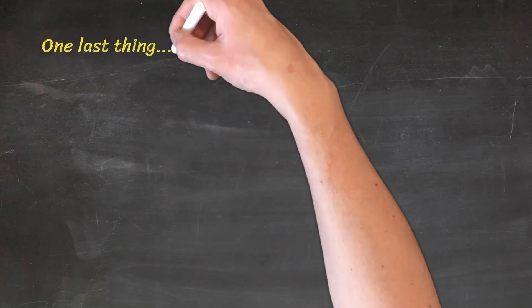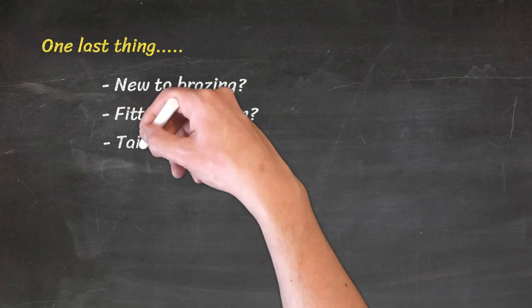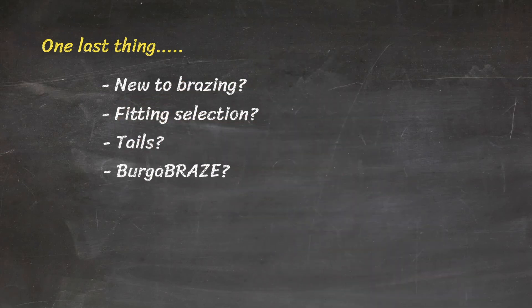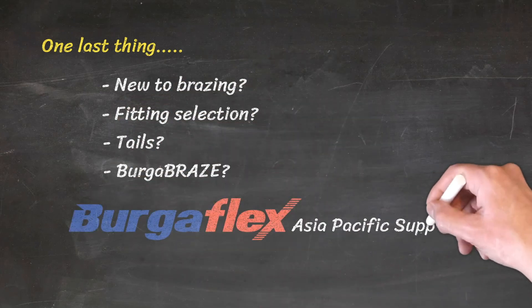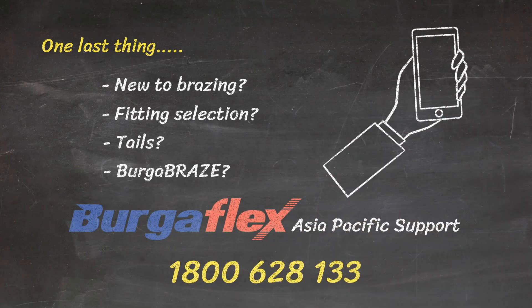One last thing. If you are new to braising or need some guidance on fitting selection, tails, or BurgerFlex braise, give the BurgerFlex Asia-Pacific product support team a call on 1-800-628-133. We are always happy to help. See you next time.